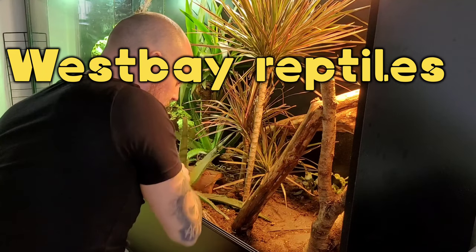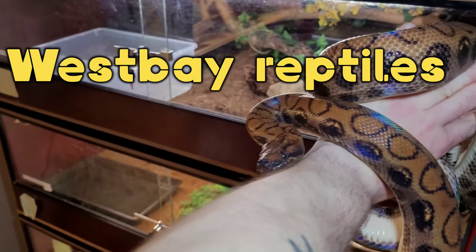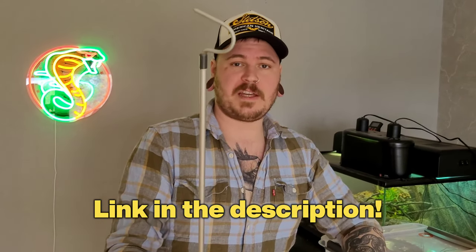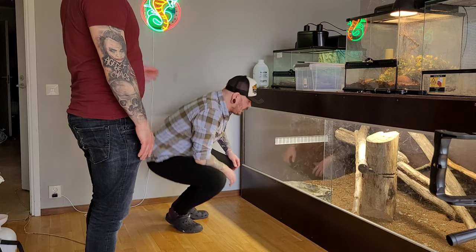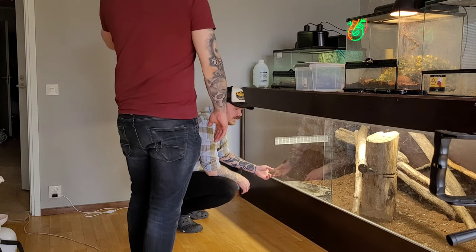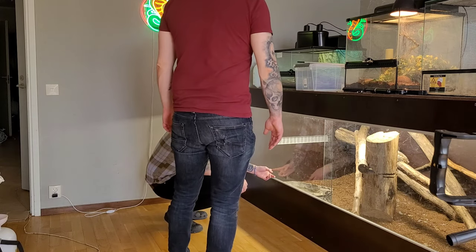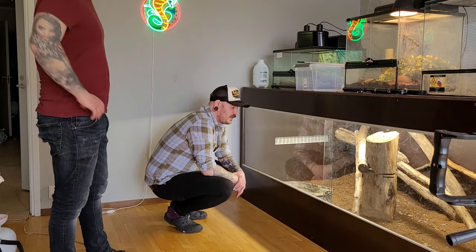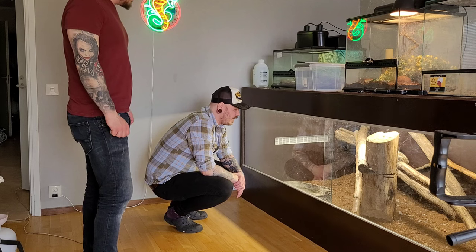He's a bit feisty. He looks really thick. Don't forget to subscribe to my brother's channel as well — Thomas Serpens. First order on the list is changing the water for the retics. This water tub is super heavy, and whenever I do it by myself I always spill, which sucks.